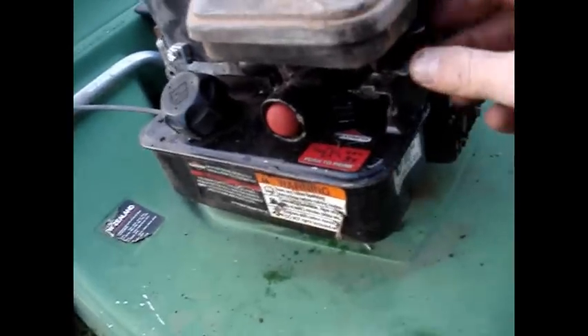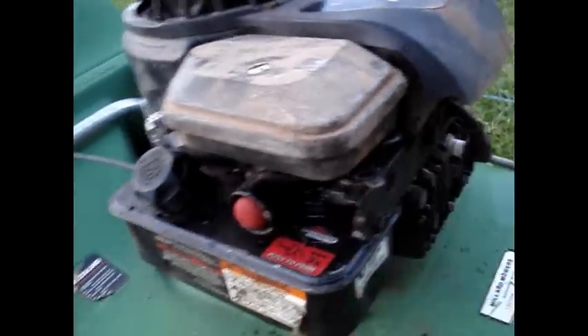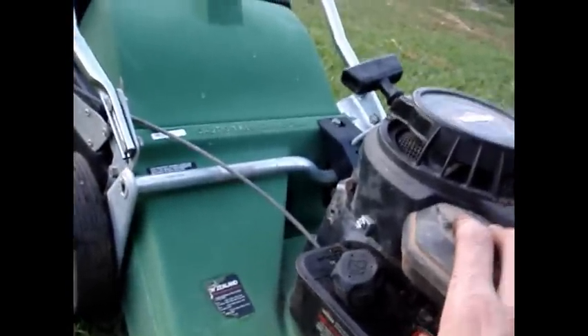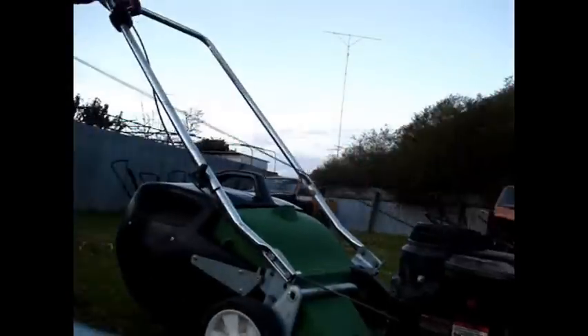Got no throttle cable just yet - on full throttle. Let's see how it goes.